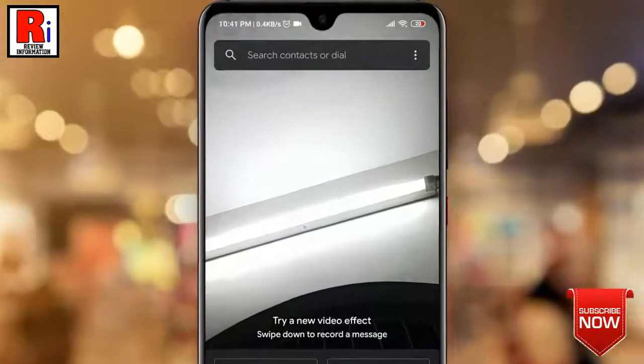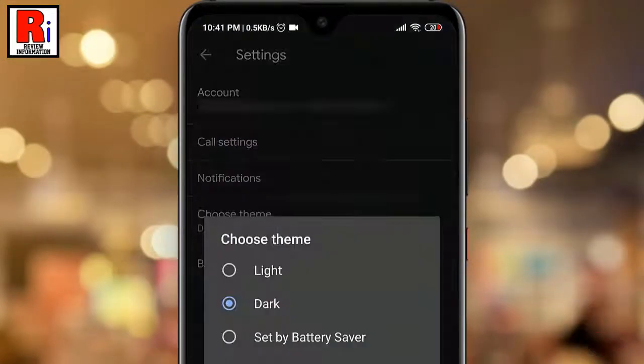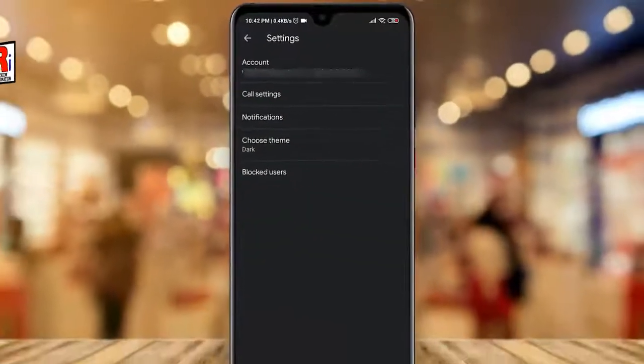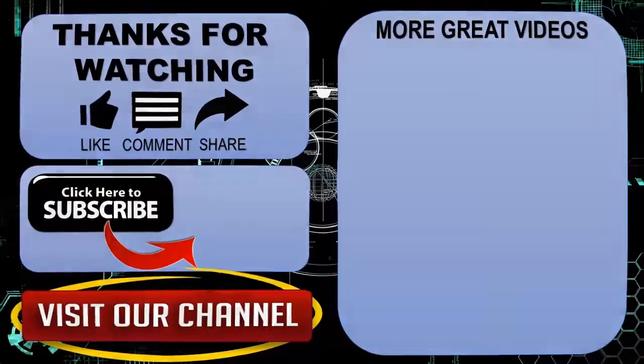If you want to turn off dark mode again, go to Settings and simply select the Light theme. So in this way you can turn on dark mode on Google Duo app. Thank you for watching — hope you guys enjoyed my video. Please subscribe to my channel for more videos. Goodbye.